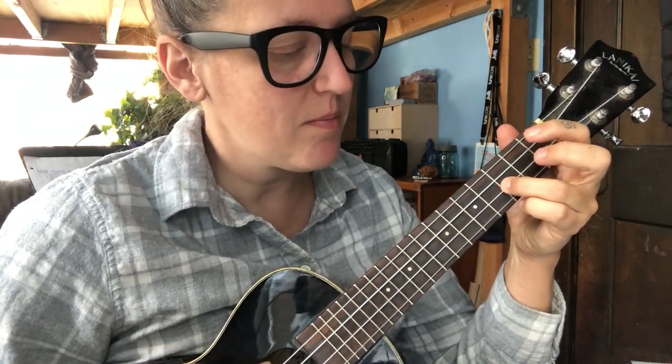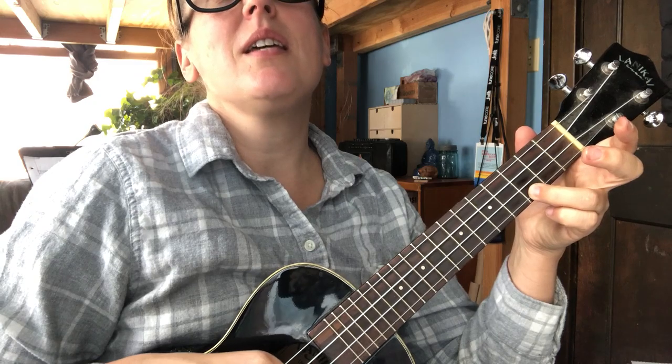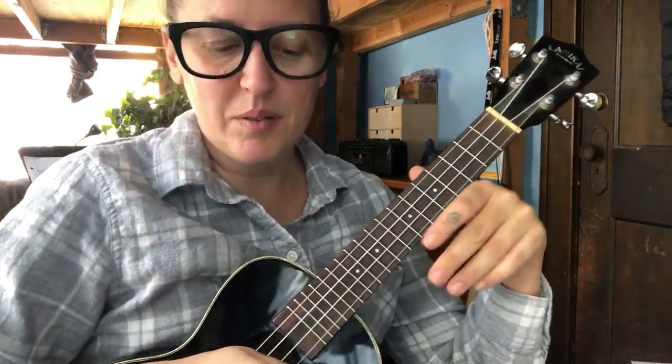The first move is that double hammer on the G chord and then up, down, slap, slap, up on the C, up, slap, up, slap. All right.